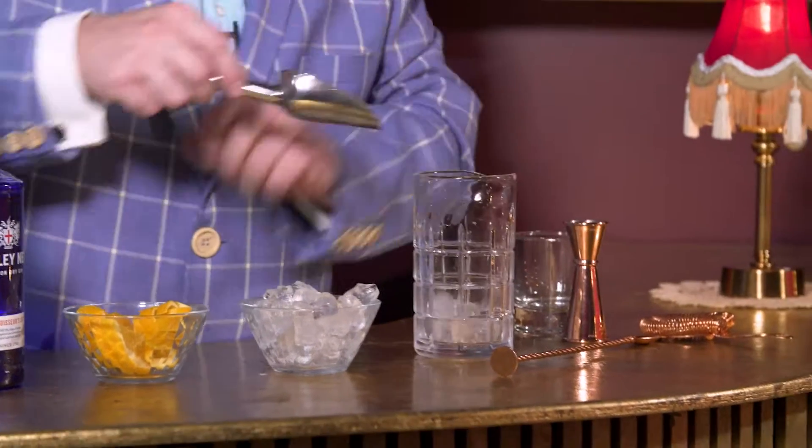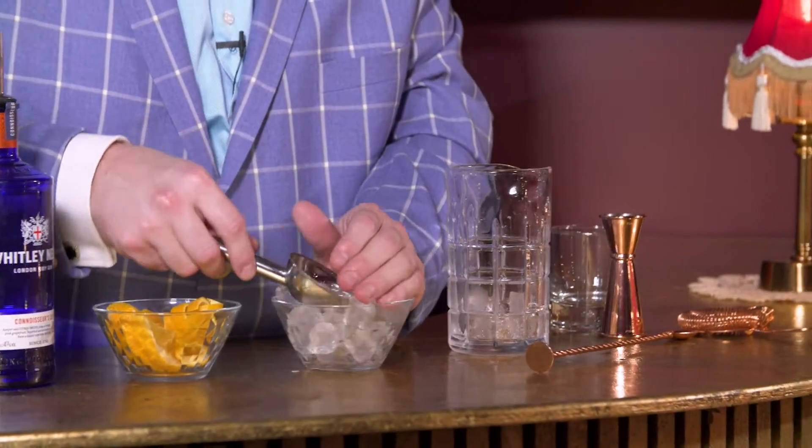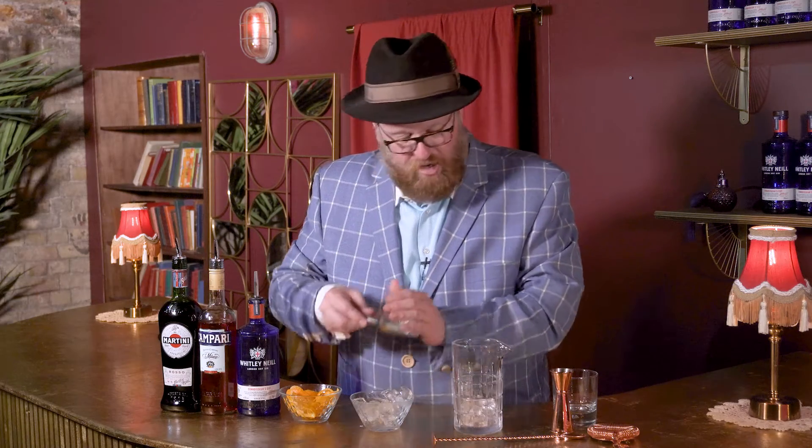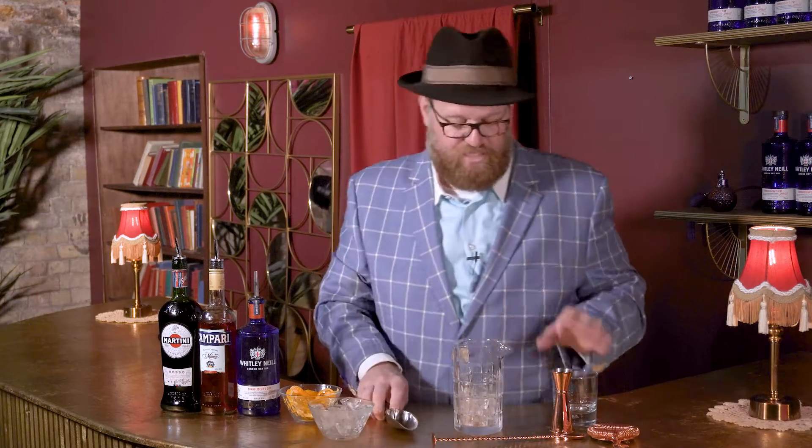First things first — we are going to put some ice into our glass right here so we can stir this. We don't need a ton of ice, just a little bit to get going. We're going to set this aside because we're going to need more ice, since this is served in a rocks glass on the rocks. In a rocks glass on the rocks — say that three times fast, would you?